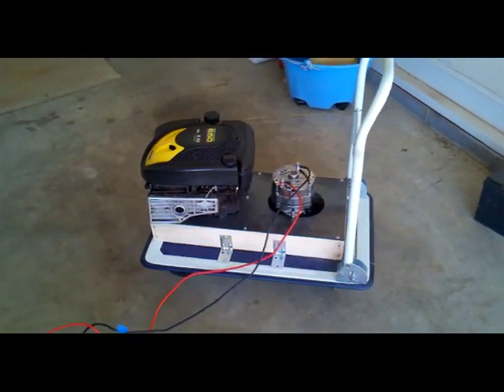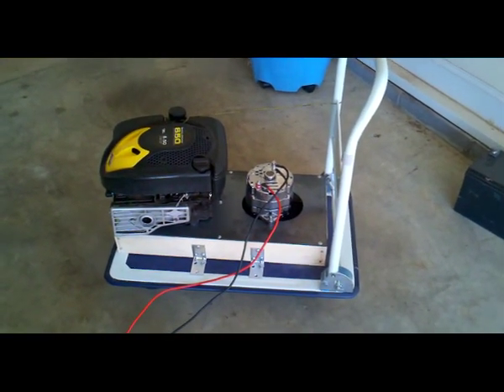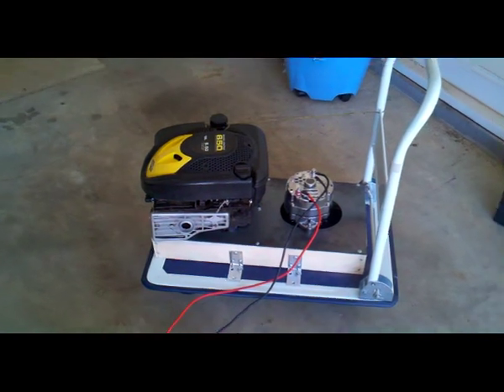Okay YouTube, here's an update on my current project. I had a hand cart around the house that I wasn't really using, so I mounted my homemade generator to it.